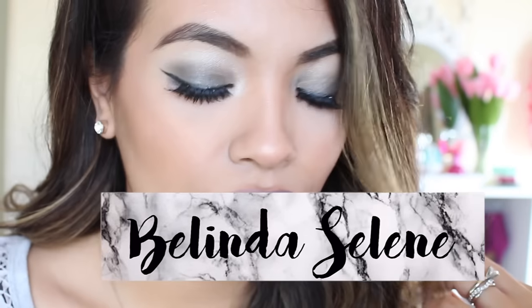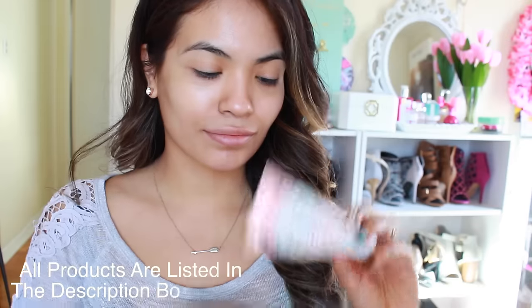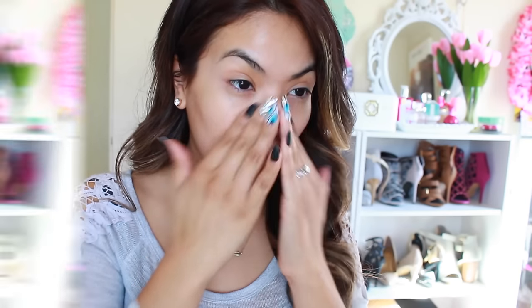Hey loves, it's Balina Selene and today I'm partnering up with Ulta to bring you this gorgeous stone-colored makeup look. Let's begin by prepping our face with a primer — this one is from Too Faced. I'm going to apply this all over my face right before applying any kind of foundation, so that it doesn't sink into our pores and looks a lot more flawless.